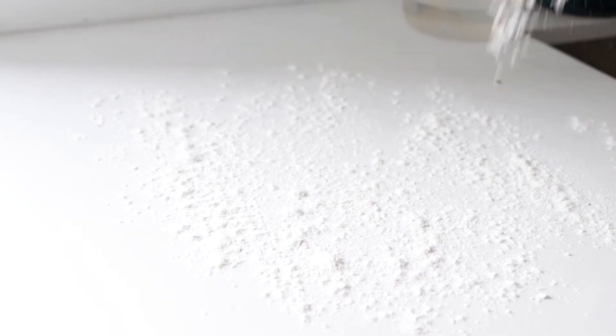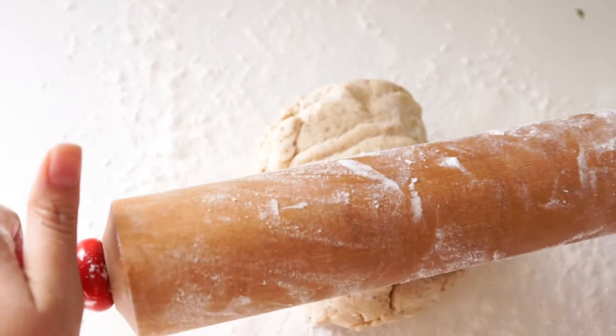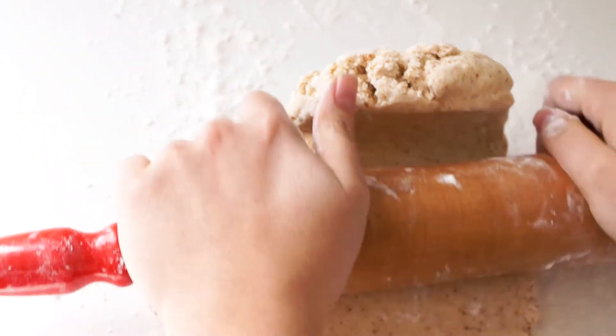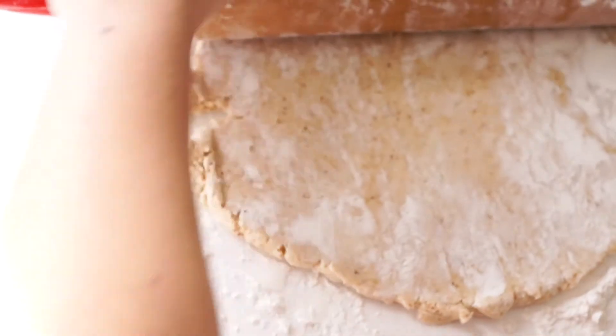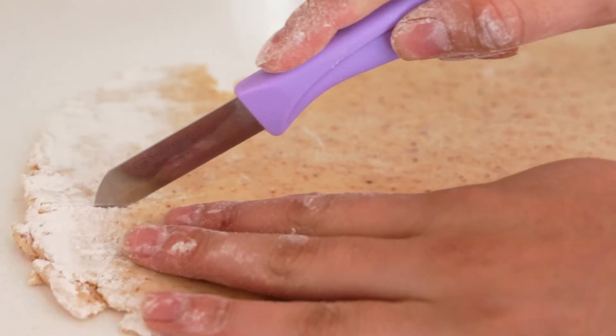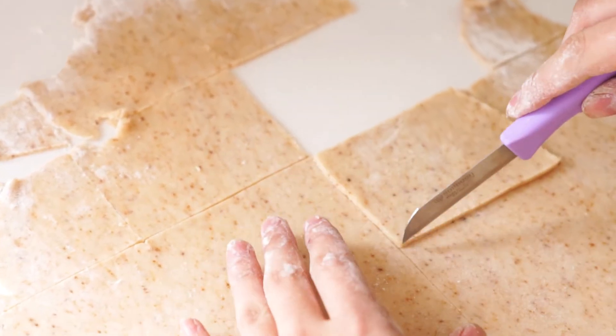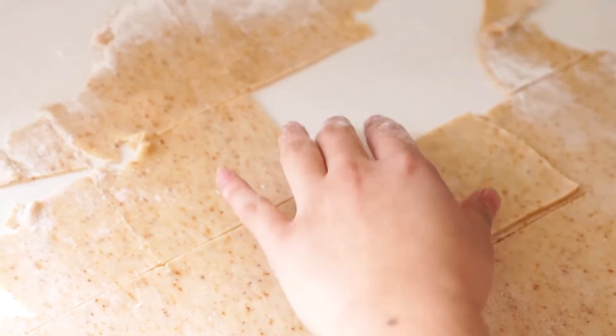Flour a clean surface and a rolling pin, and roll out your dough into a rectangle about 1/8 of an inch thick. With a sharp knife, cut an even amount of rectangles the size you want your Pop-Tarts to be. We ended up getting a total of 18 rectangles to make 9 Pop-Tarts.